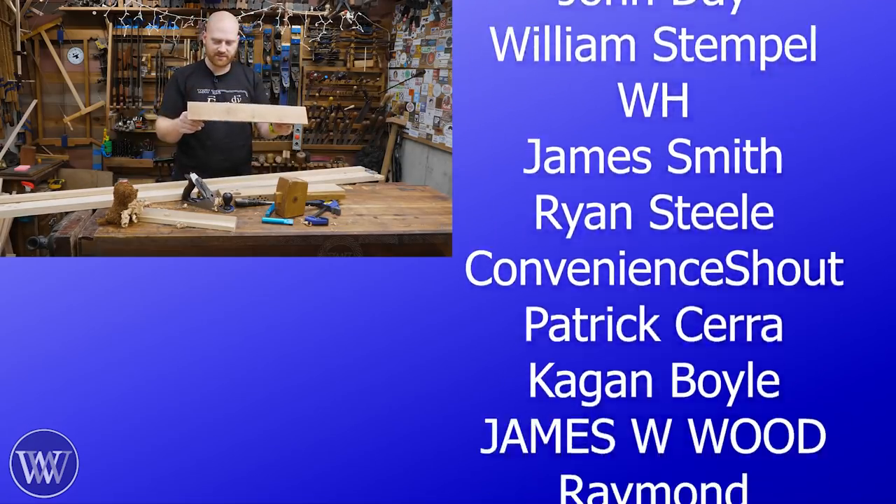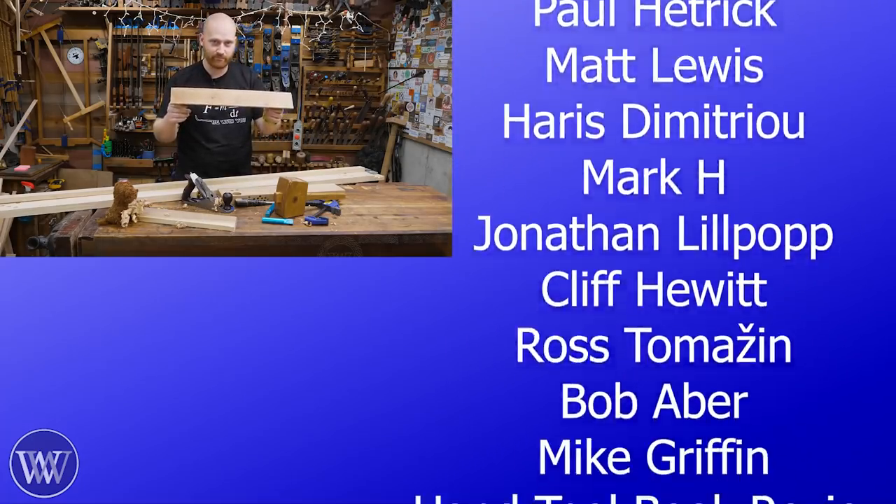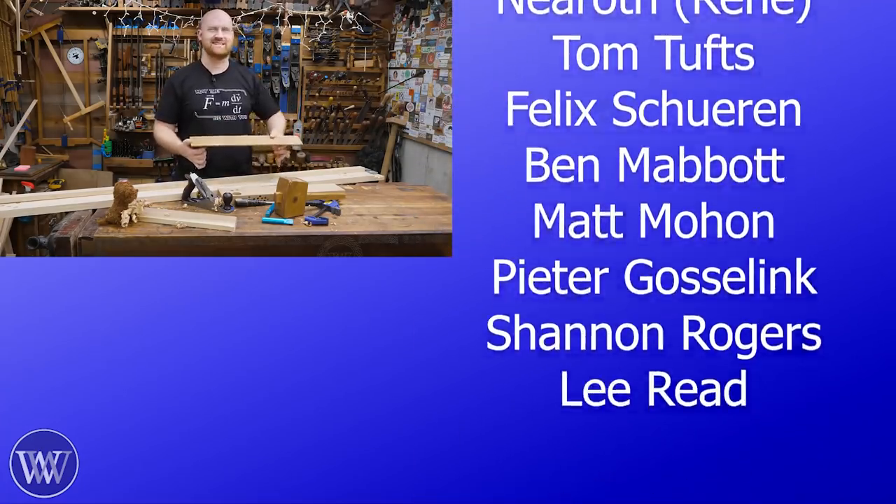This is a very simple planing stop — or I guess you could say this is a plane, plane stop. Whereas my wife would say, please just plane stop.